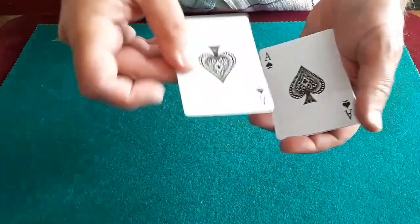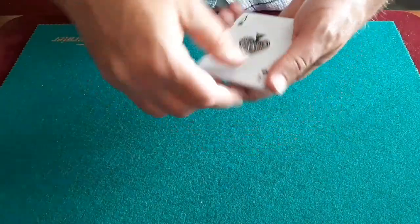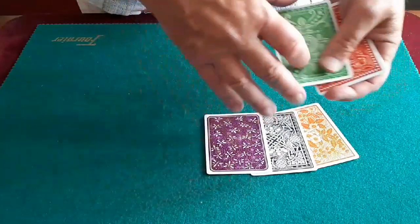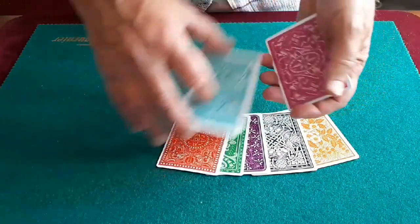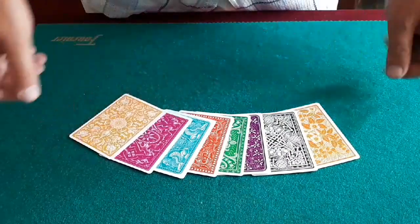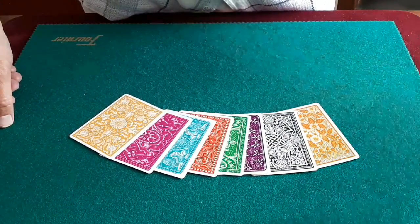I said, but I'm not particularly keen on blueback cards. So you don't have to do it in blue. If you want, you can do it in orange, you can do it in black, you can do it in mauve, you can do it in green, you can do it in red, you can do it in teal, you can do it in pink and you can do it in yellow. Thank you.